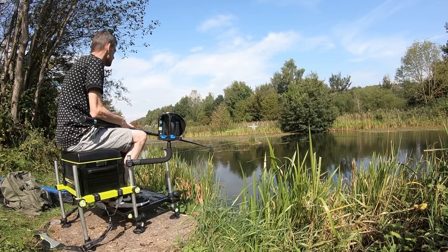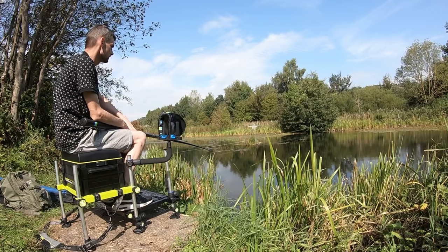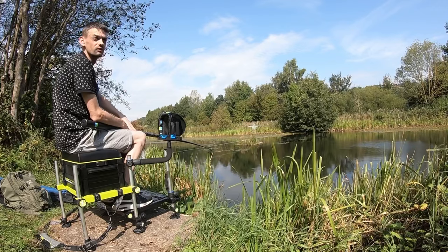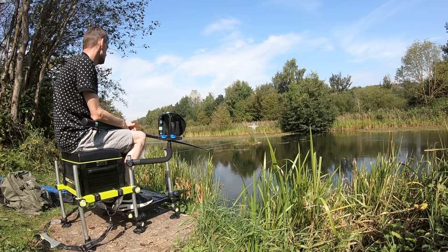A lot of what I do — what I'm doing today on the pole — is down to watching one of my favourite anglers. John Arthur is unbelievable, one of the best anglers. A lot of what I've learnt from putting into practice today has come from John.